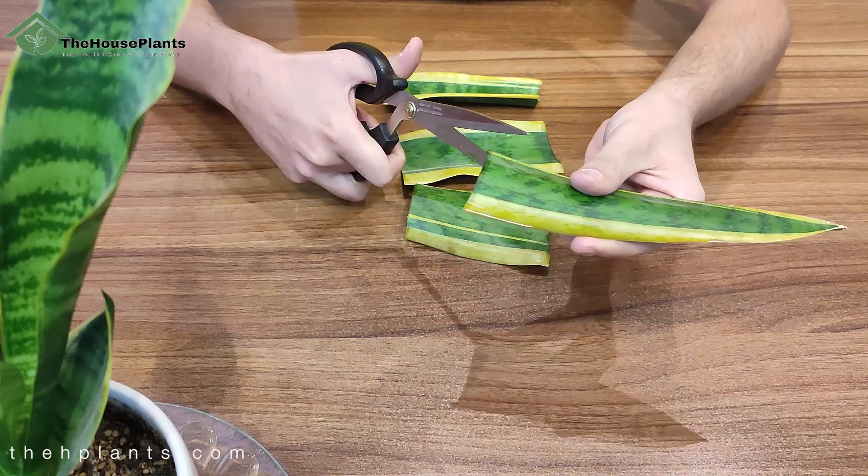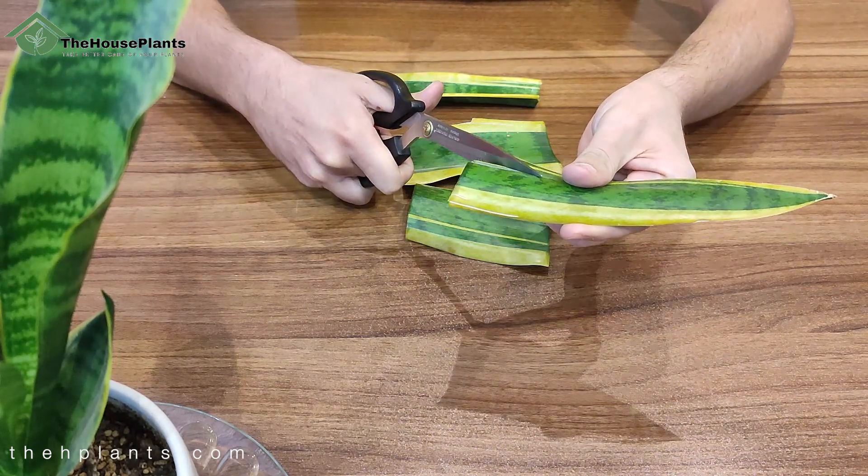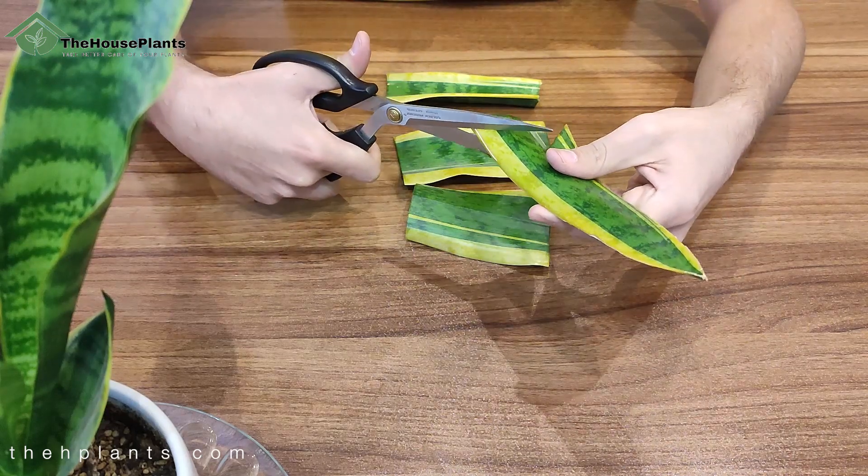After cutting the leaf, you should always cut the bottom of each section at an angle — like a triangle cut. I'll tell you why you should do this.